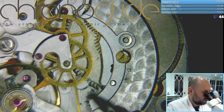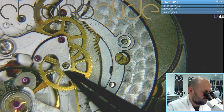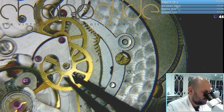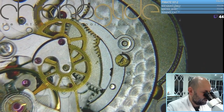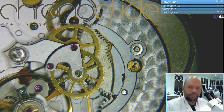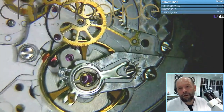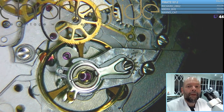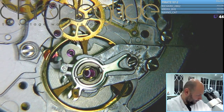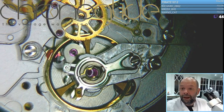You can see the switch, you can see the sweep second wheel, and you can see the jewels missing. Now we're wondering if the pivot is broken or not. I'm going to remove the balance wheel. Still — the missing jewel we don't see. So maybe it was open before it came here.